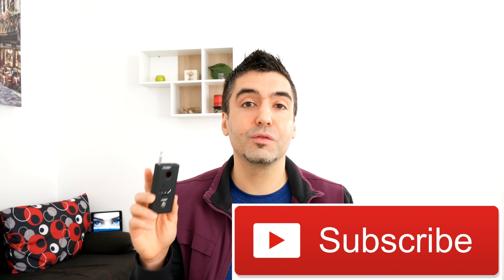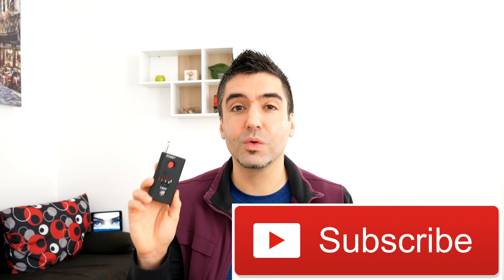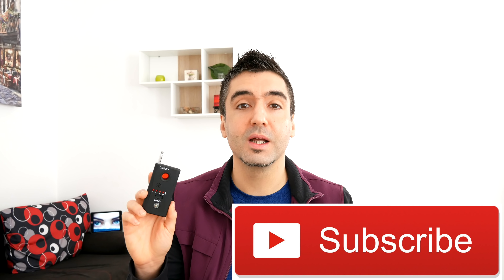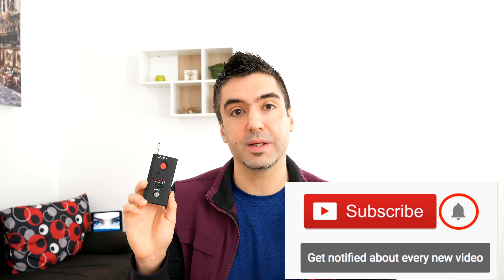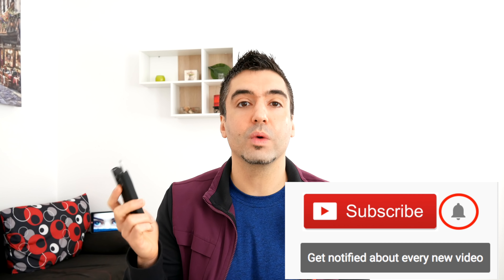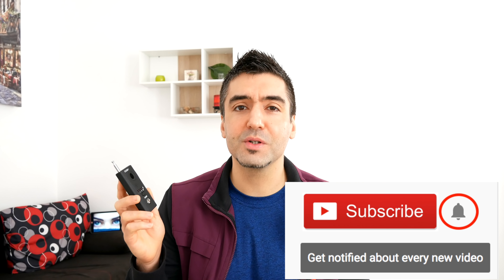I'm going to leave a link to this in the description below. If you like this video, please hit the thumbs up button, and if you really like it, please subscribe to the channel — I'll have new videos for you every week. I'm going to do a full bug sweep of an apartment, so if you want to make sure not to miss that video, hit the subscribe button and the little bell next to it, which will notify you when I have new videos up. Thanks very much for watching, and I'll see you in the next video.